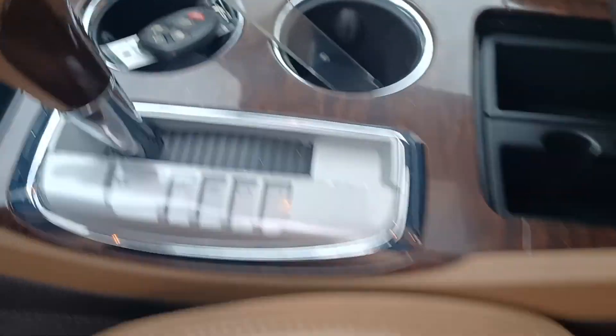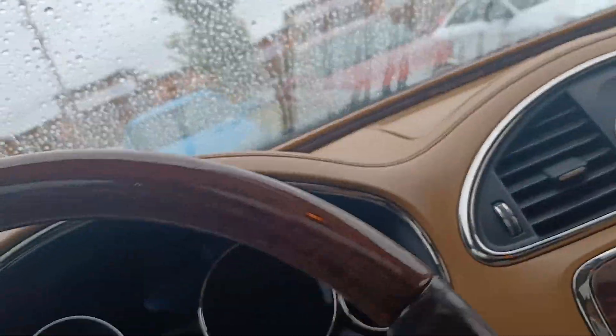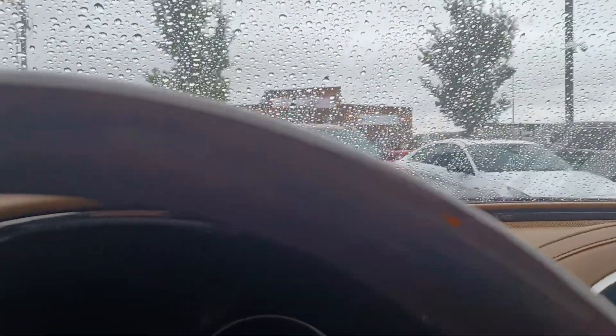Honestly, there's a tiny rip in the driver's seat right there — it's not even a rip. It looks like somebody scratched their nails across it. For a 2013, this vehicle is in amazing, perfect shape. It's just gorgeous.